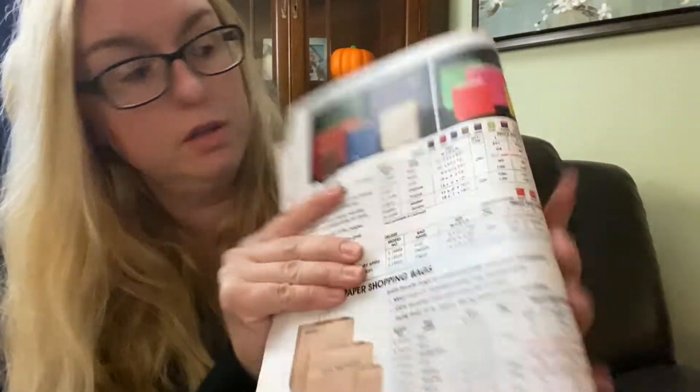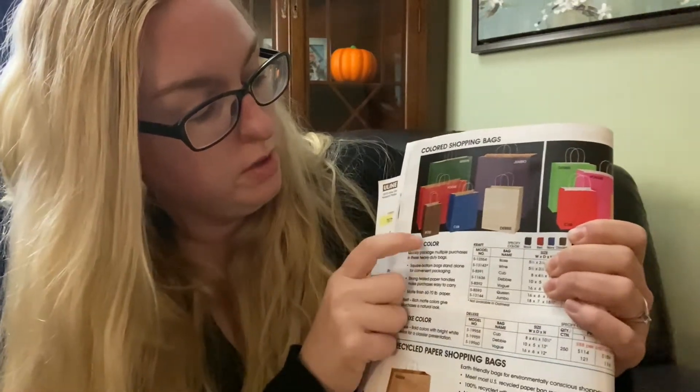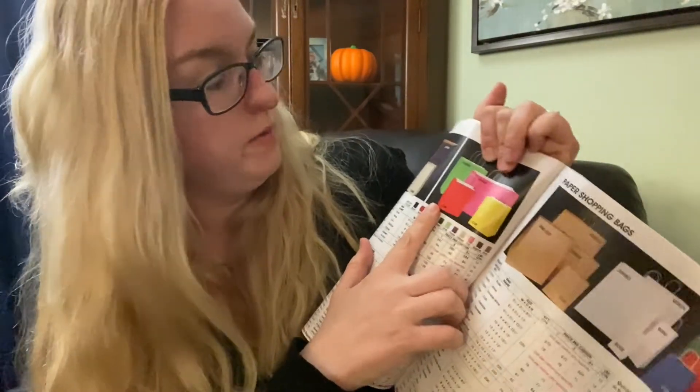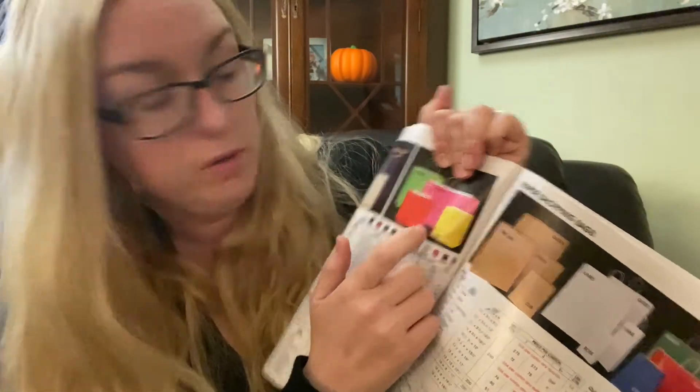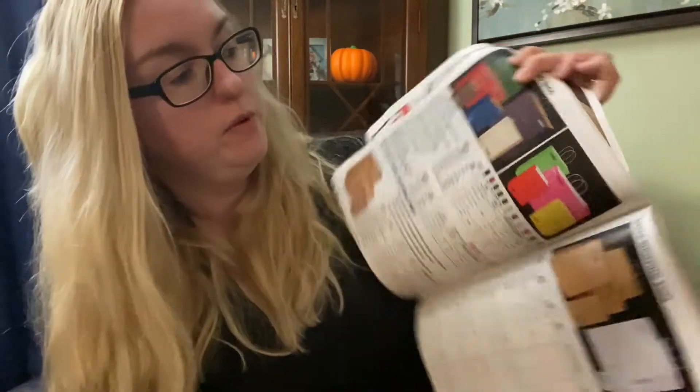One of the items you still wanted to look at were the shopping bags. Right here with the colored shopping bags they have Queen, Jumbo, Vogue, Rose, Cub, and Debbie. And then next to it they have another Debbie, Vogue, Cub and Cub for the colored shopping bags. I believe these are the tinted and over here is the deluxe.